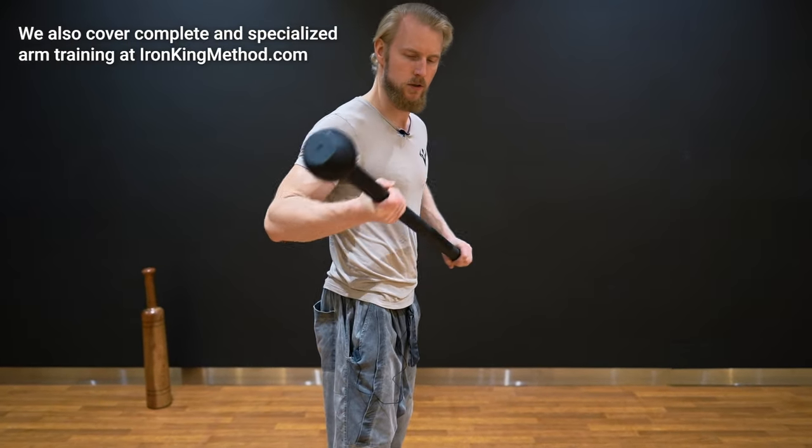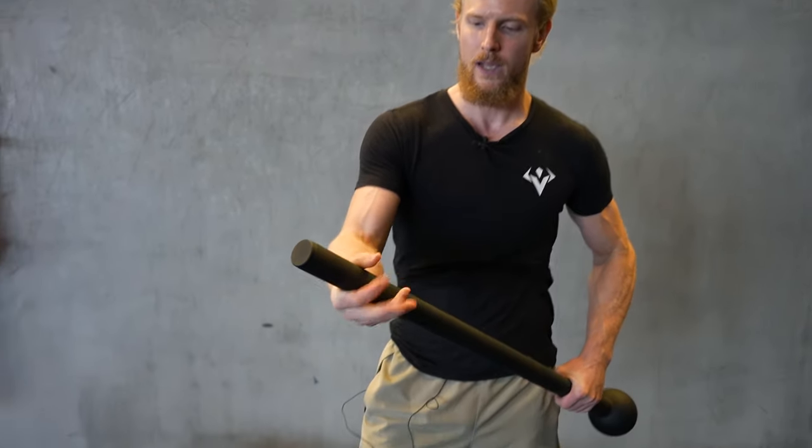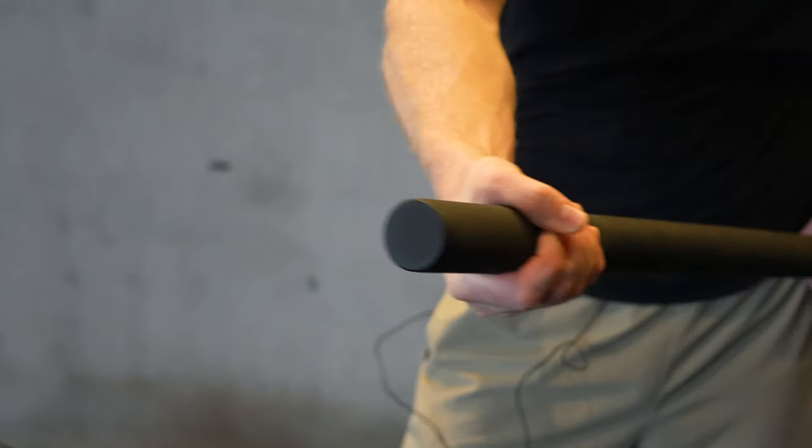That is a universal benefit — it doesn't matter if you're an ancient warrior or a modern-day athlete in almost any game. Especially useful for martial artists, wrestlers, grapplers, or anyone playing sports with bats — baseball, hockey — anything requiring grip. The handle is thick, making it much more difficult to grab than a regular barbell, so even weightlifting and calisthenics can become easier and better once you develop a good grip with this.